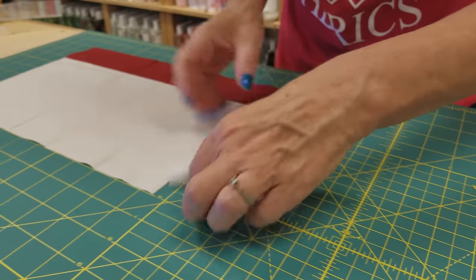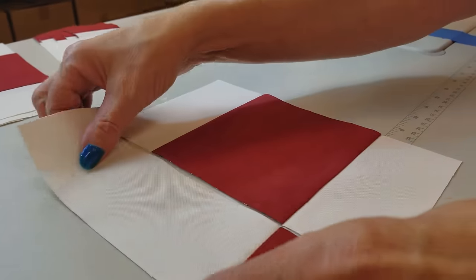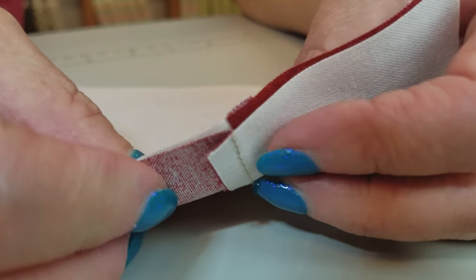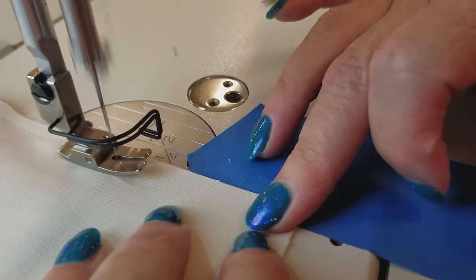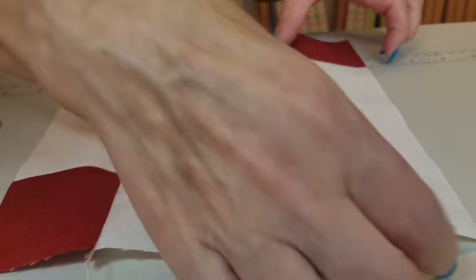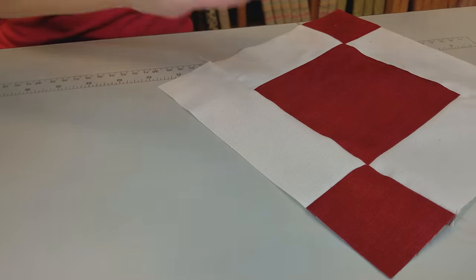Now we're going to take all of these small strip units and the bigger strip units and go back to the machine. To make our block, all we need is one of the big units and two of the small ones — we just stitch these on to the outside of the big one. There's only one intersection to match right here, and you'll notice the seam allowances are going in opposite directions so it will nest and lay very flat. For these seam allowances, we're going to press them both going in the same direction — this one to the right and this one also to the right — so when we lay out the whole quilt we can alternate the seam direction and the whole block will lay flatter.